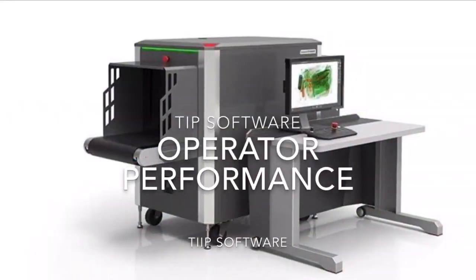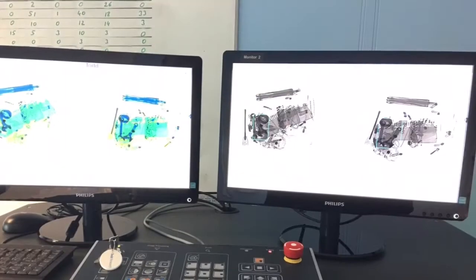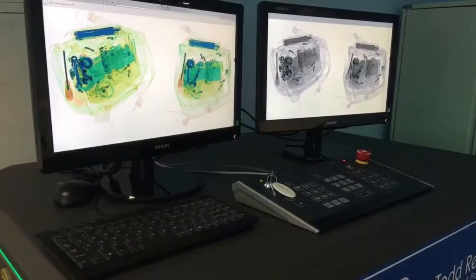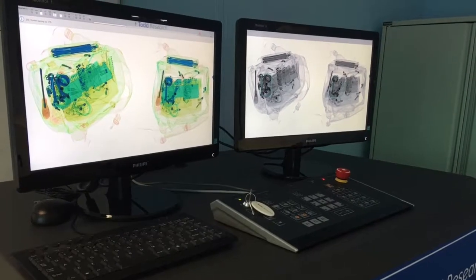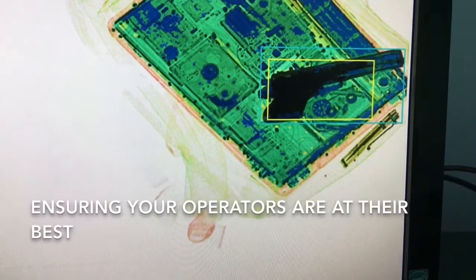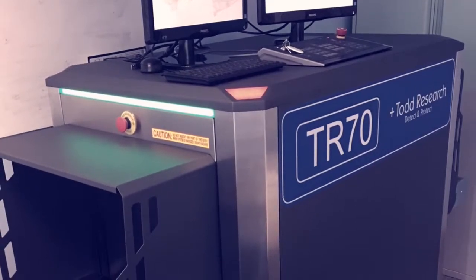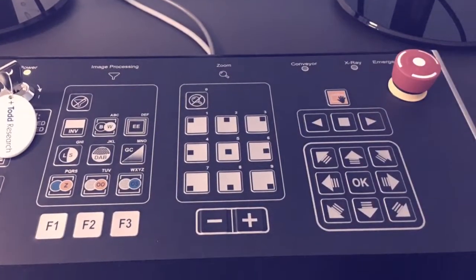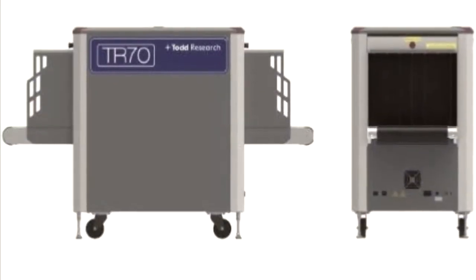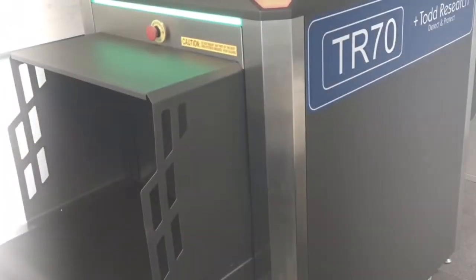The unit also comes with TIP software on board — Threat Image Projection. This is a training function that helps ensure operators are working to optimum levels. When activated, the software projects threats onto scanned images and then measures the responsiveness of the operators. TIP can measure speed and accuracy in terms of response time, the types of threats being recognised or not recognised, and offers data and telemetry that can be used for driving ongoing improvement and for training records.